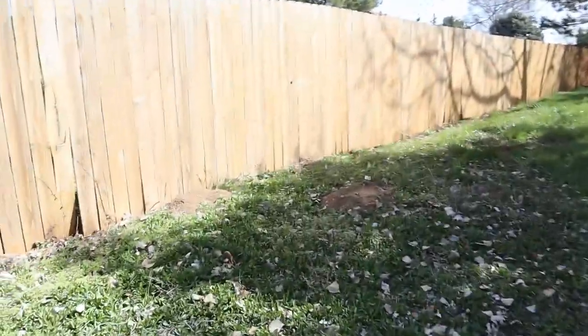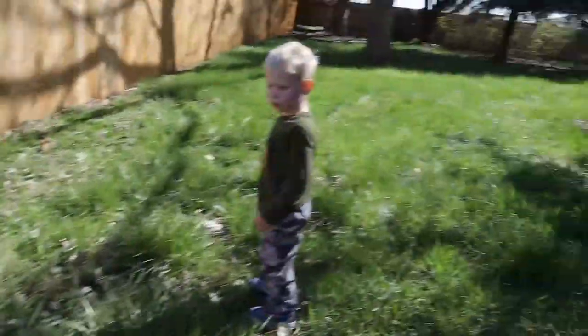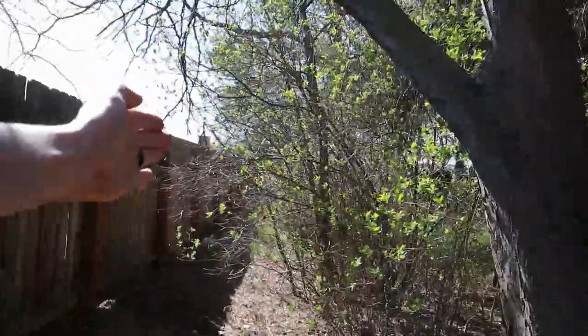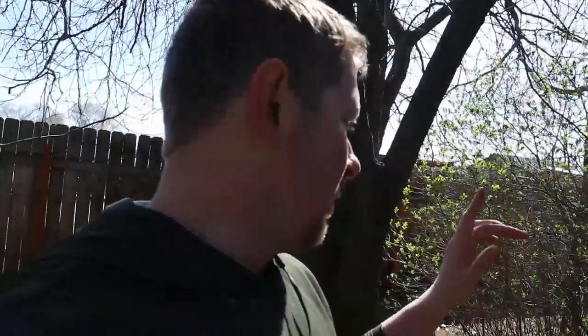Oh look at that, we have a gopher — I need to get my gopher traps out. This very old water fly ditch canal area, I need to clean out. There hasn't been water — well, there was water in that ditch last year because they fixed the culvert — but there has not been water in this ditch for 20-plus years.